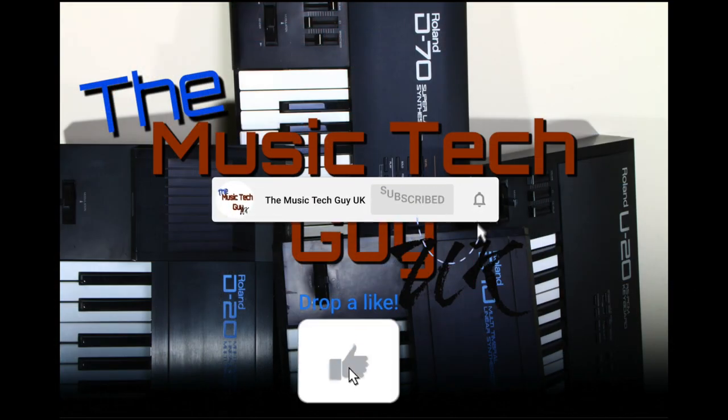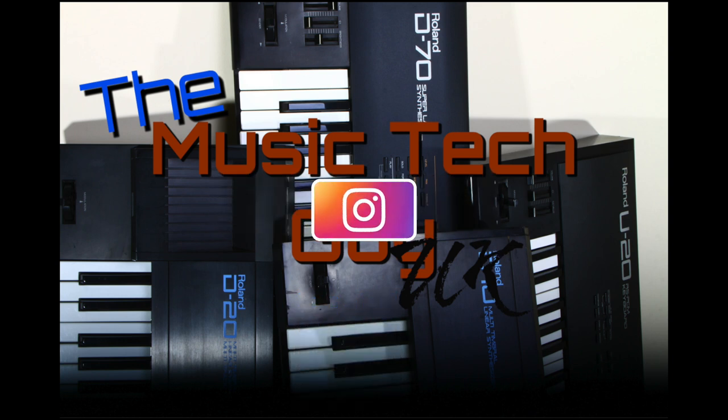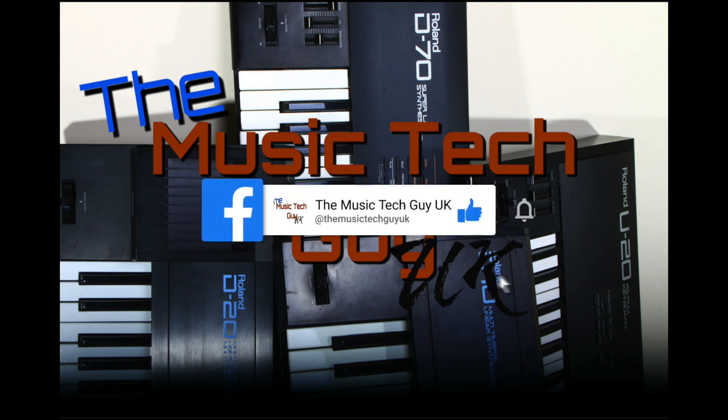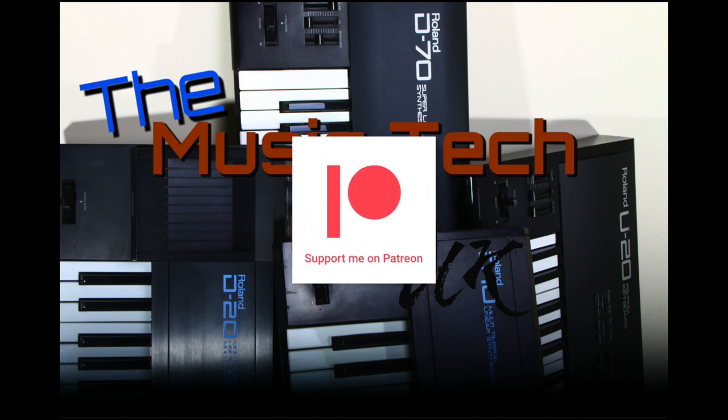Remember, like, comment, subscribe to the channel, go over to Instagram and follow me there, go over to Facebook and follow me there — that's where the normal notices are — and consider becoming a Patreon.